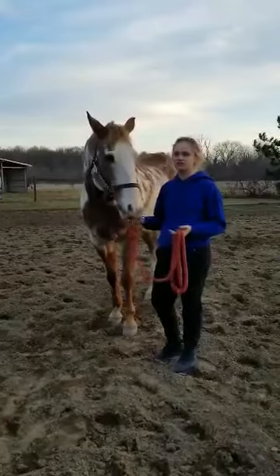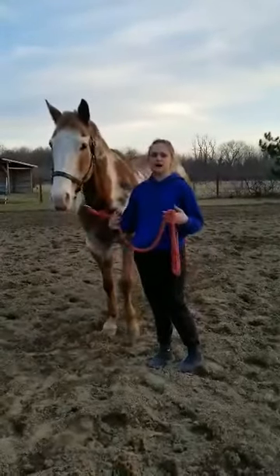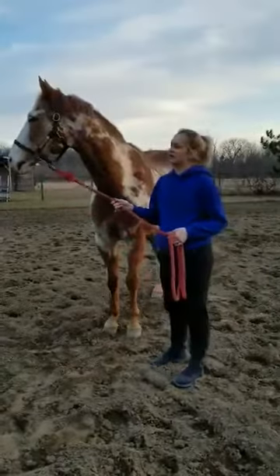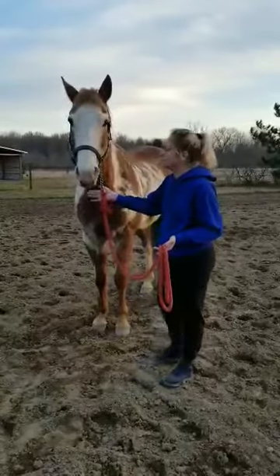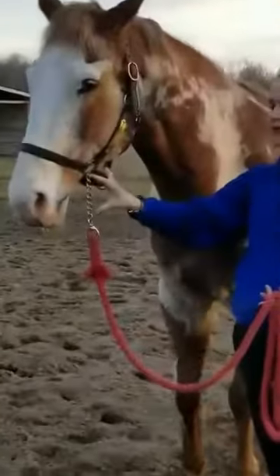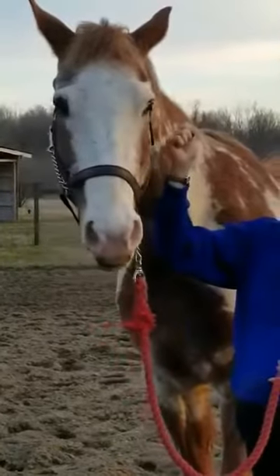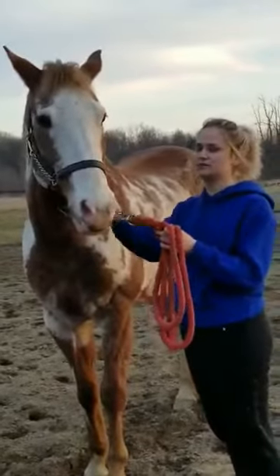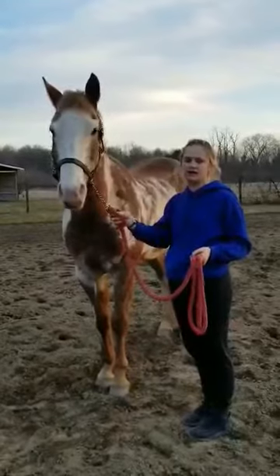My horse Rocky is broke to the chain, and as you can see my chain is underneath his chin because that's the way he's trained. If your horse is not broke to the chain, most people will put it above their nose just to have a little more control. When I hold my chain, I have approximately four to five inches of chain hanging from my halter. I'm not going to grab it right there because if he makes a quick jerking movement he's going to take me with him. So I'm going to hold my chain approximately an inch to two inches below where it attaches to my lead rope — a safe distance away so you have enough reaction time if something does happen.